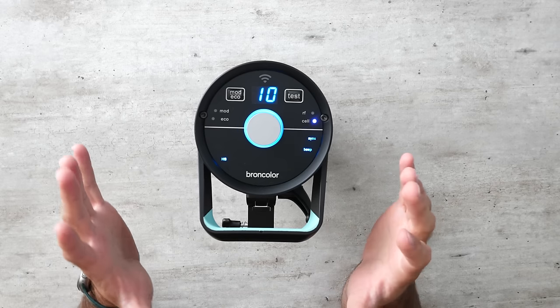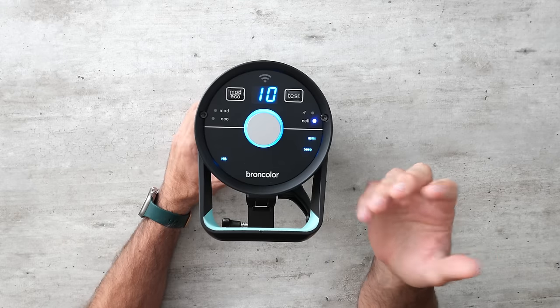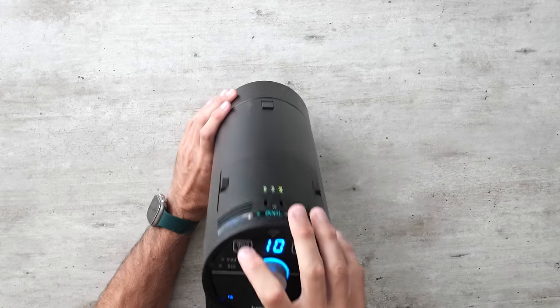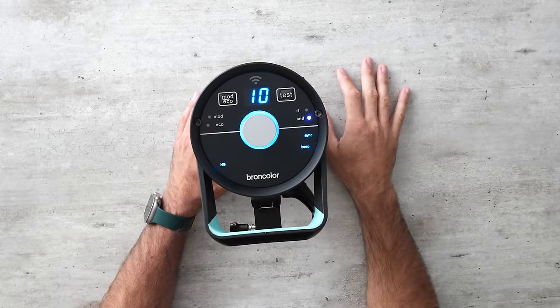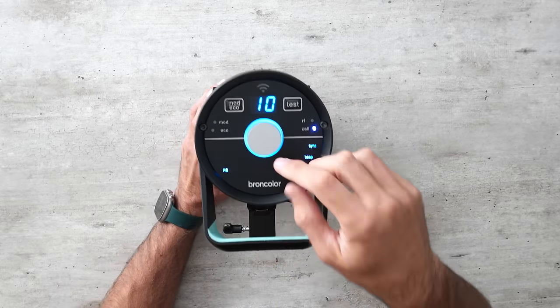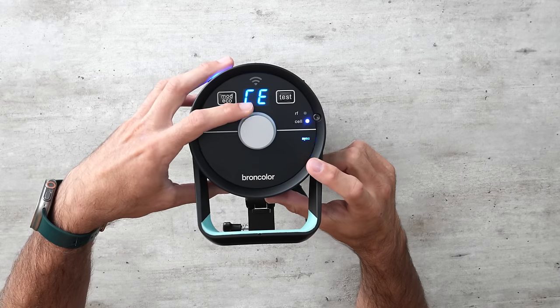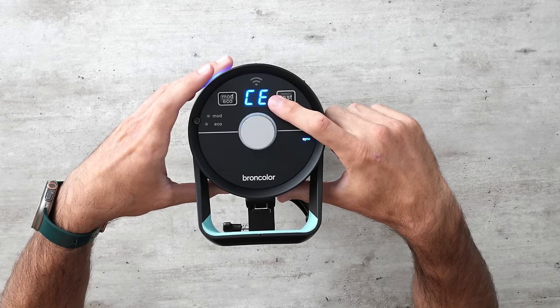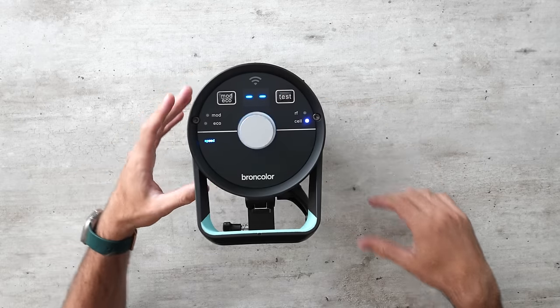The Broncolor, on the other hand, has one of the worst user interfaces despite being one of the simplest. Abbreviations like 'Mod' for modeling light and 'Eco' are unclear, and I kept having to go back into the manual to figure out what settings like 'CE' meant. Pressing a button lets you rotate through options which light up on the analog display, but the labels are confusing. In terms of user interface and ease of use, this is the worst.